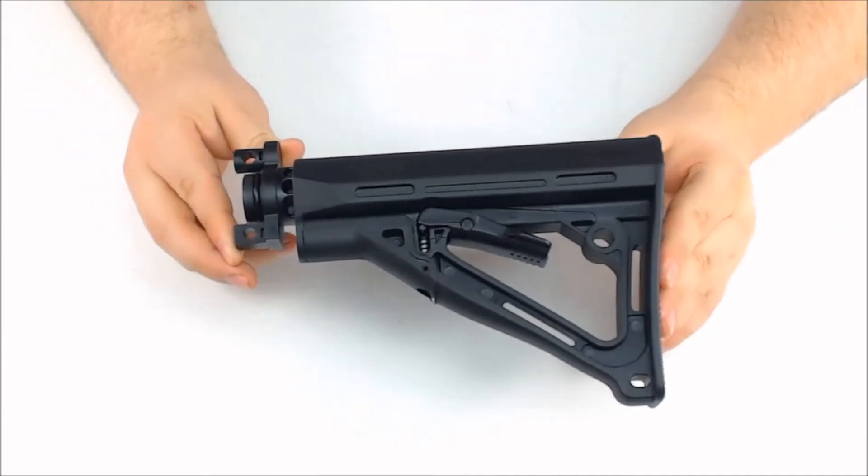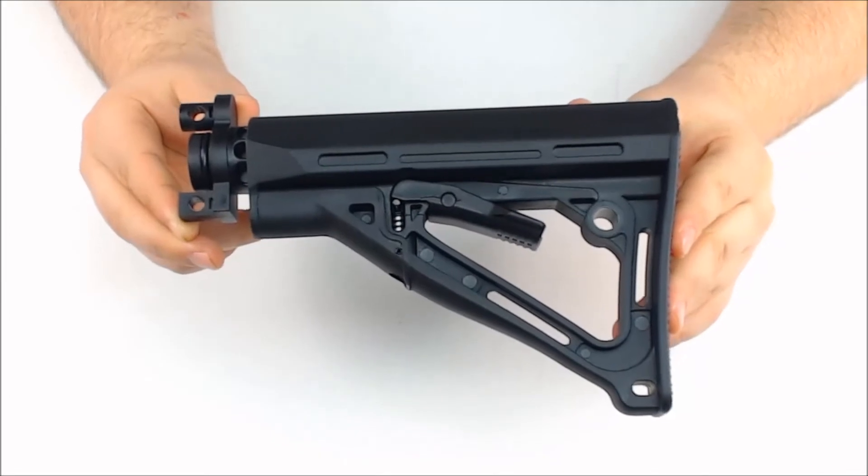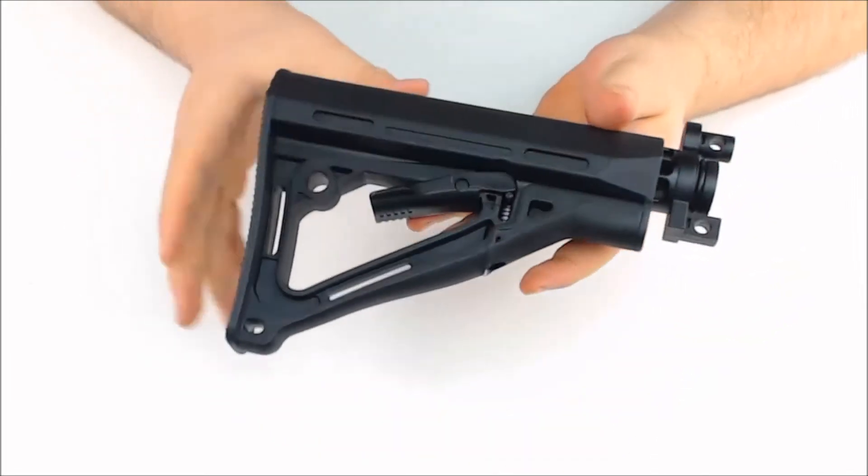This is the Empire BT TM15 Tactical Carbine stock. This is the left hand side of it, at the top, and the right hand side.